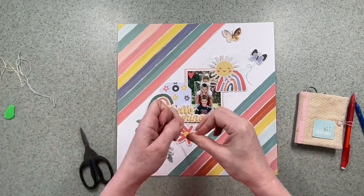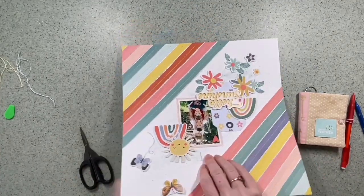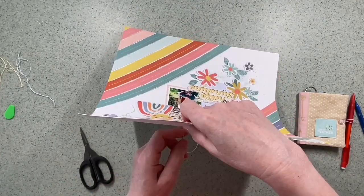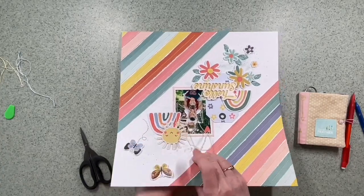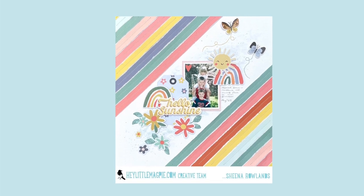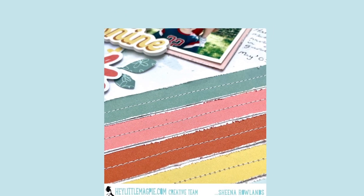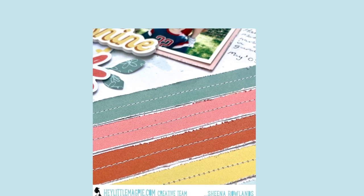This layout has come together really quickly and I really like the way it looks. A big thank you for watching — if you could subscribe to this channel, give us a thumbs up, and come back real soon, we'd really like that. Here's the full image and some close-ups — you can see the journaling has been added as well under that rainbow. We hope to see you here again real soon, bye for now!